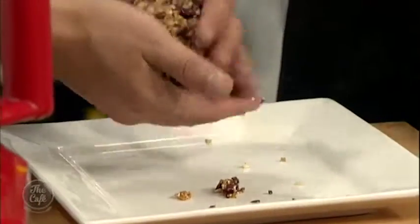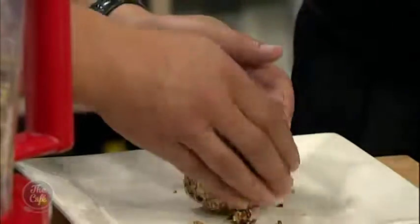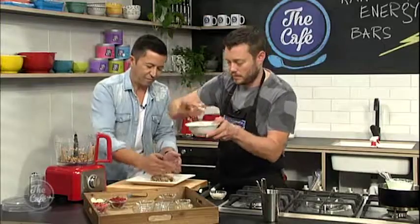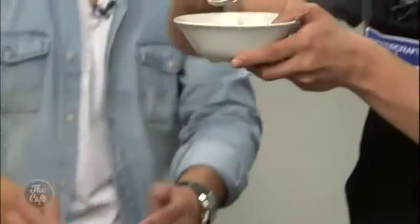So I'm just going to make a little glaze on the top for some extra flavour. I have some coconut oil, a little bit of maple syrup for a bit of sweetness, and some cocoa powder.